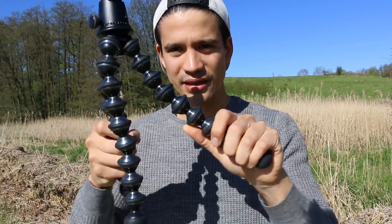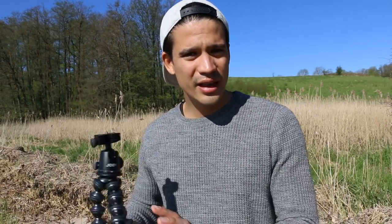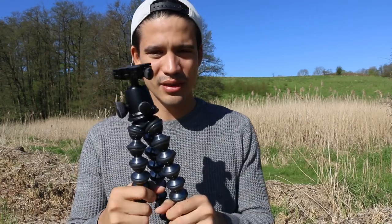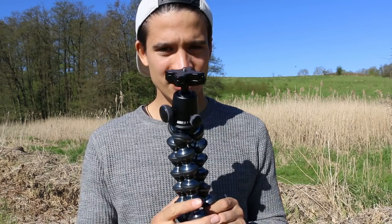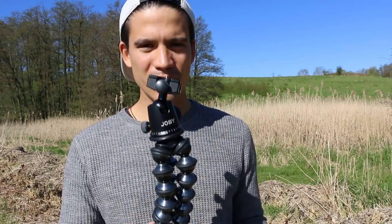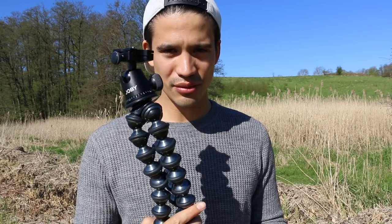I can tell you it's super stable. You can attach your big camera to a tree or something and it won't fall down — it's really, really stable, as you can see. I'm super happy I bought this tripod. It's also quite flexible and you can do some great camera movements with it. Wherever I put my camera, I was sure it wouldn't fall down.